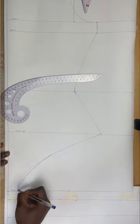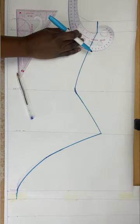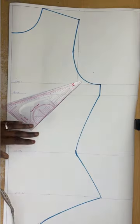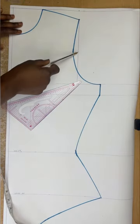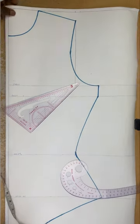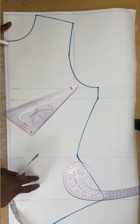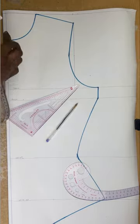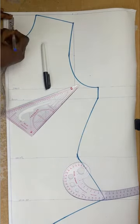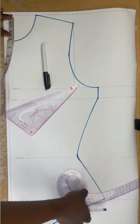Once I have the shape I want, I'll use my marker to draw the outline of the front pattern, then I'll start on the back pattern. The back pattern is pretty much the same as the front, with just a few differences. The armhole isn't as deep as the front — instead of going the half inch in it just follows the straight line and then curves. The neckline is also different, as is the back crotch curve.